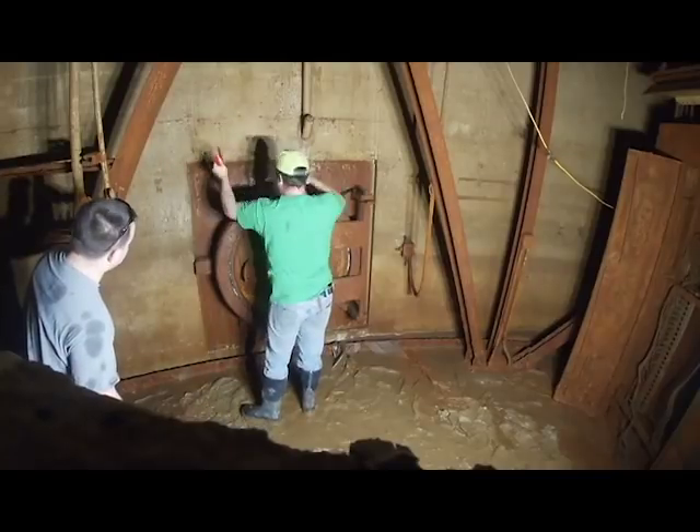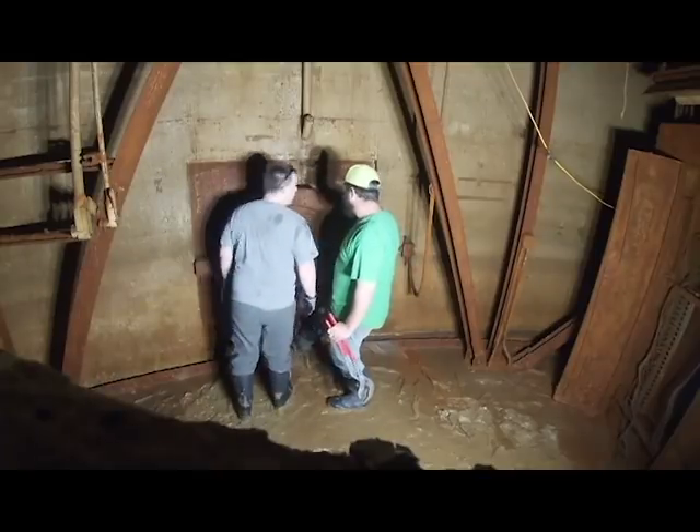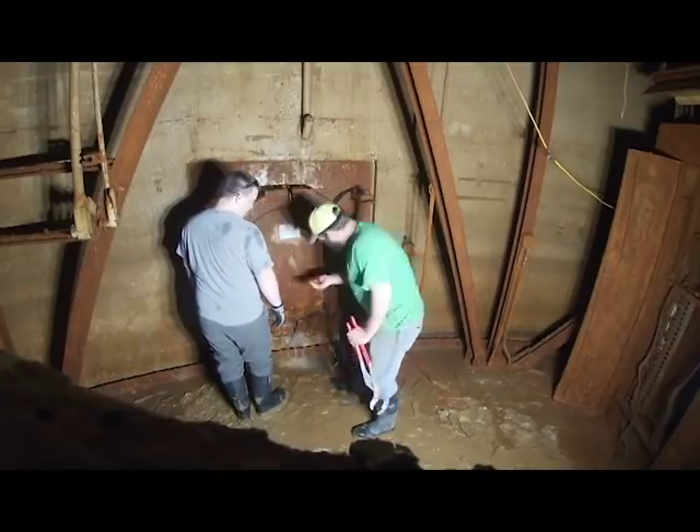I was able to shake the door, so we know that it's not going to explode open. There's no water pressure behind it. There's a lot of air in there as well.